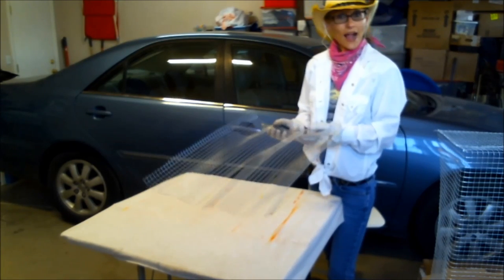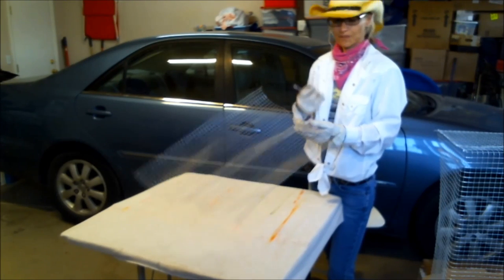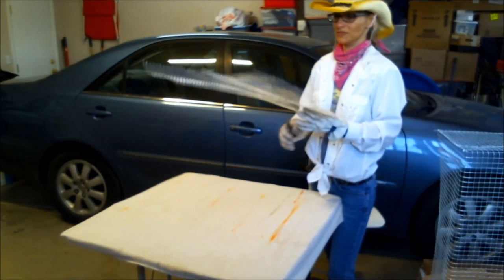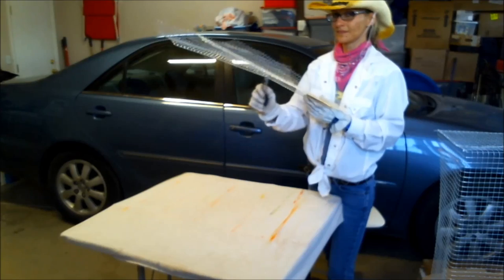I don't have a problem personally with birds, even sparrows, unless they try to come into my house and take over. Then we have a problem. Good thing they don't make human traps — or do they? And now we just caught some more hosps.